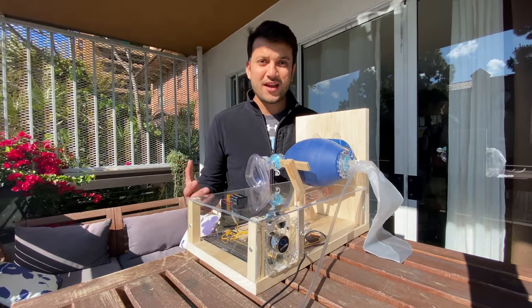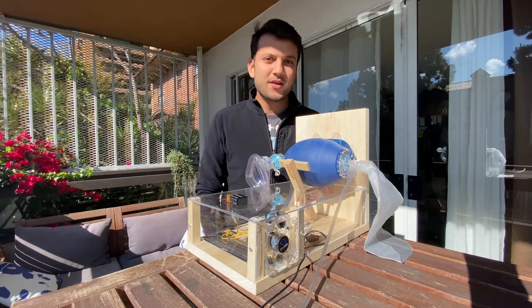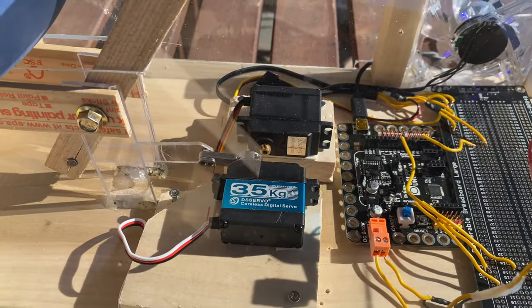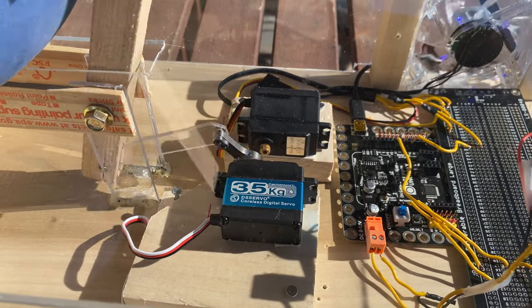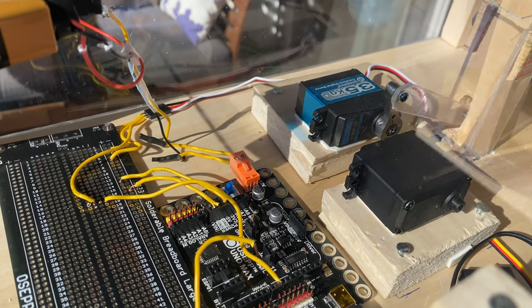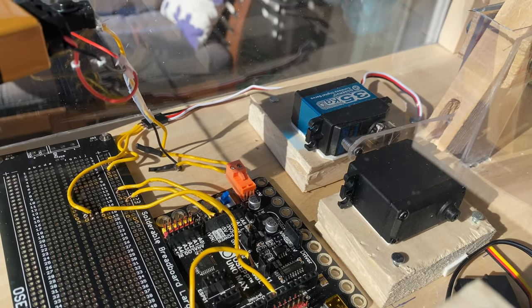What we've created here is essentially an add-on device to the bag valve mask. It will compress it according to the respiratory needs of the patient. It is powered with a DC servo motor hooked up to an Arduino circuit. This device can be operated with a 9-volt battery or with a mini USB cable, making it incredibly portable and easy to use in lower-resource settings.